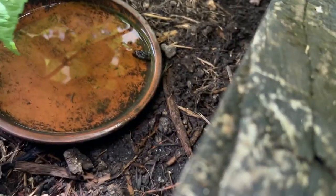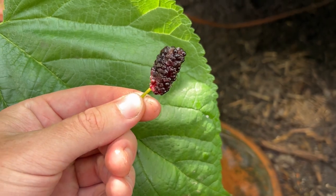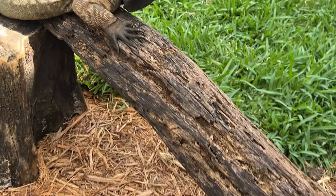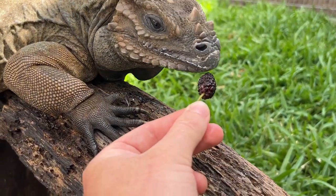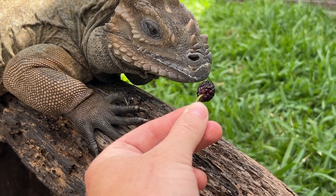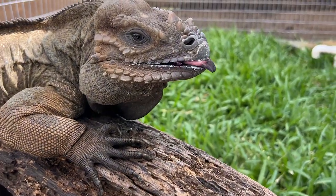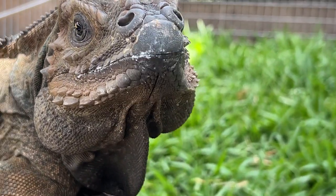Check this out — this is a mulberry. I would love to eat this but it's been in tortoise water, so we'll feed it to the iguanas. This one wants me to pet her, but Dino usually takes a little lick at it. There you go — I love mulberries and so do the iguanas.